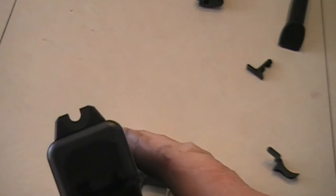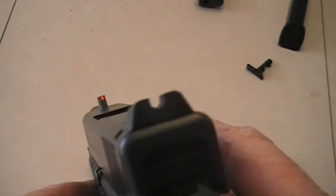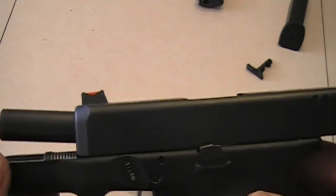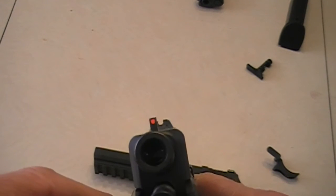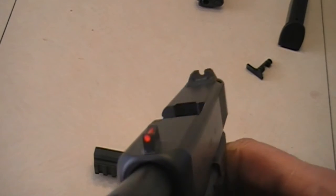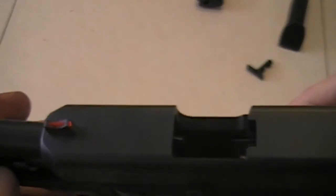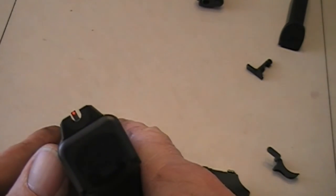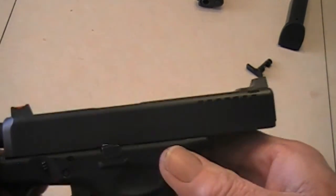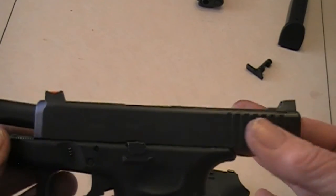Here's a closer look at those Wilson Combat Vickers sights. I got the red front — didn't know if I'd like them, but I really do. They have worked out really well and I think they're a lot easier to use than the stock Glock sights. They go on like any Glock sights. I did get the suggested heights and they seem to be regulated well for the way I shoot. I give them two thumbs up and I'm really happy with them.